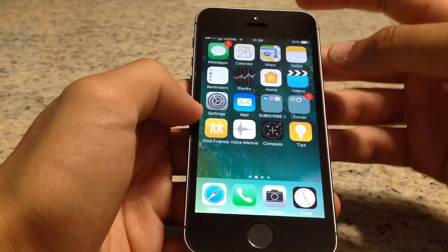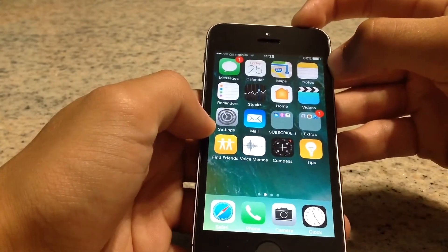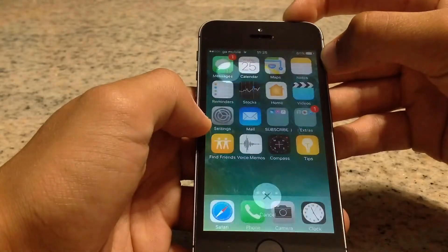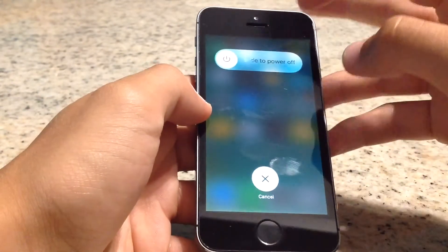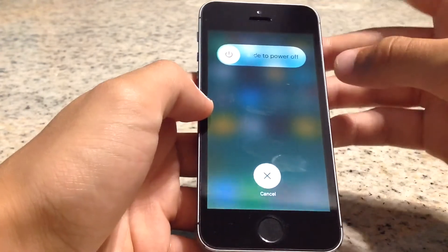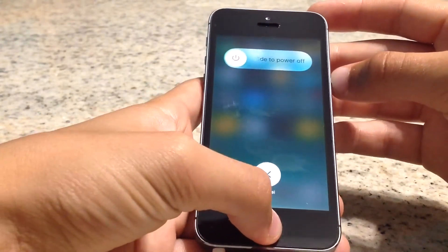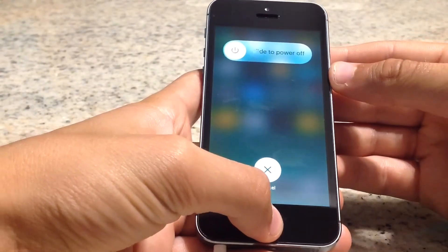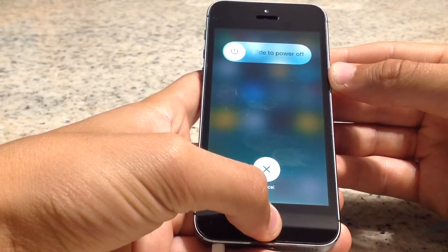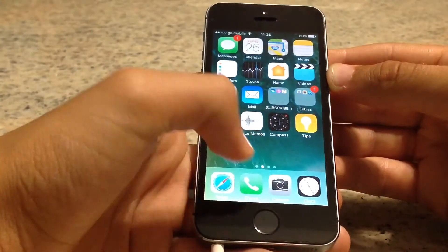Press and hold the power button until you see the power-off screen. Now, instead of sliding to power off, you're going to press and hold the home button. Keep pressing it until the phone goes back to normal.